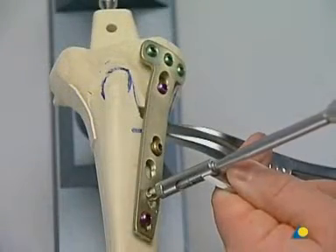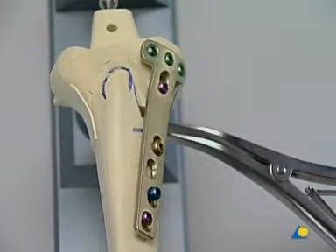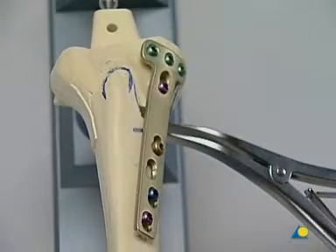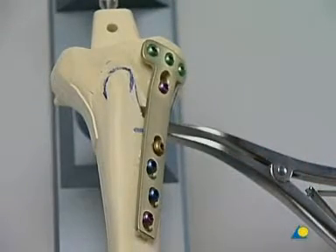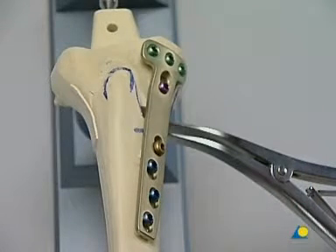Angular stable fixation of the plate shaft now begins. After locking head screws are inserted into holes 2 and 3, the spacer and lag screw are replaced by locking head screws. With all plate holes in the shaft filled with locking head screws, maximum stability is achieved and the correction maintained. Since monocortical self-drilling and self-tapping screws are used, only a shallow hole is drilled in the cortex with the 4.3 mm drill bit of the LCP universal drill sleeve. In holes 2, 3, and 4 of the plate, monocortical screw fixation with self-drilling and self-tapping locking head screws is sufficient.